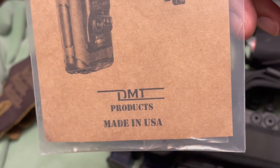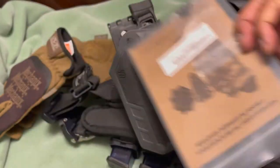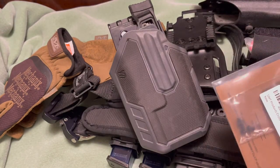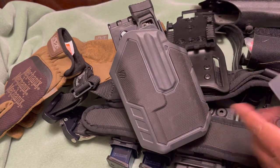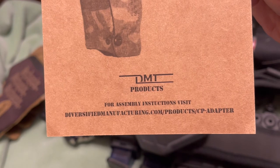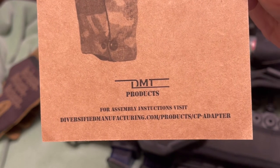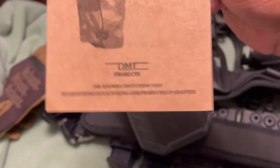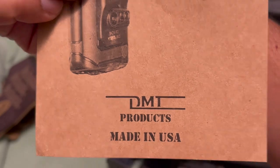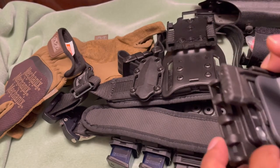It's the Blackhawk to Safariland cross-plate adapter from DMT Products, available on Amazon. Their website appears to be driverfieldmanufacturing.com — the product is listed as the CP adapter. The plate is aluminum, not plastic, so you don't have to worry about it breaking — it's going to be durable.